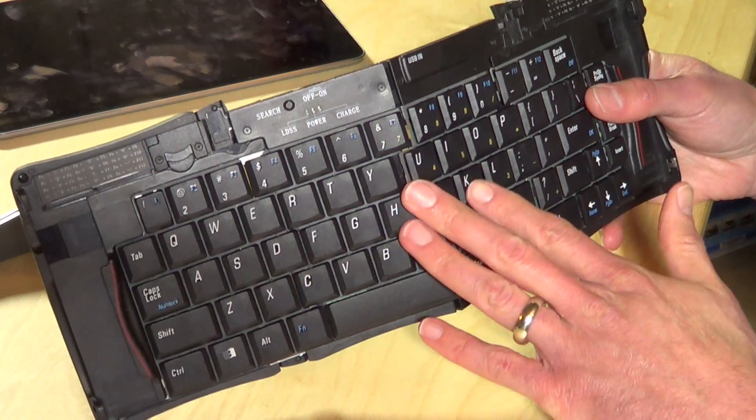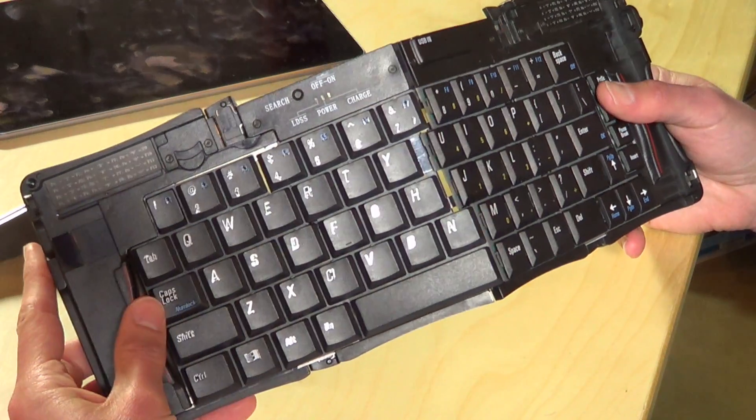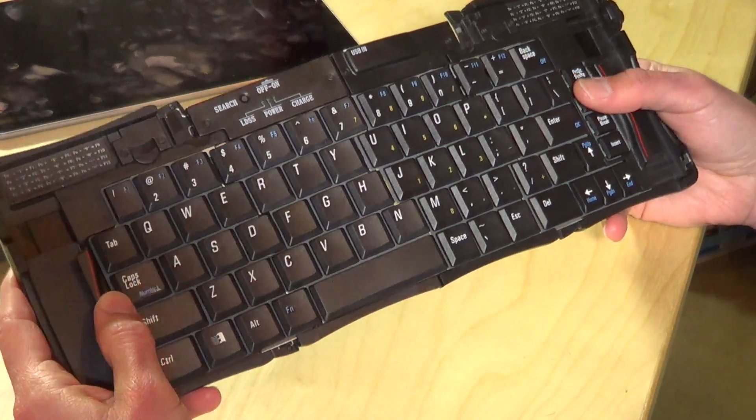As you can see, the keys are full-size. You can type really well on it. In fact, I typed up a couple of letters as a test on my iPad just to see how it would perform, and it really reminded me a lot of all the things I used to type up on that original Stowaway. I used that keyboard quite a lot because it was really convenient to use.